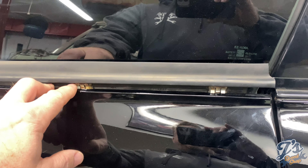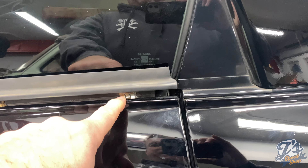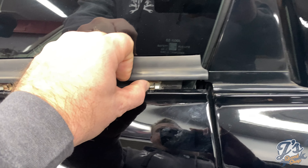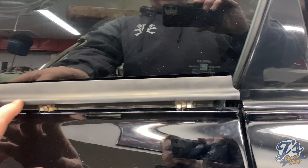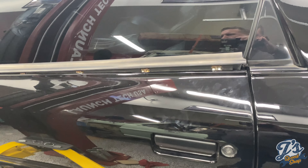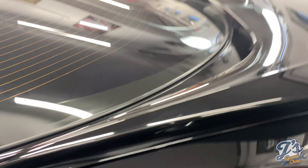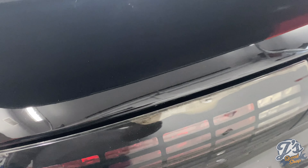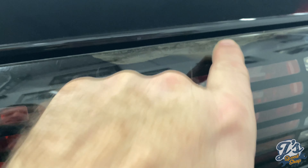This car sat outside for probably five years without anything being done to it. The paint was very faded when we got it. I spent probably a week rubbing it out, maybe four or five steps, and got it to where it shines pretty good. But it was literally almost like it turned a dull gray — the paint's a little thin in spots up on the roof, and in a couple spots you can see it's kind of through the top coat. So I think we're going to try and get a cheap paint job put on it just to make it look a little prettier.